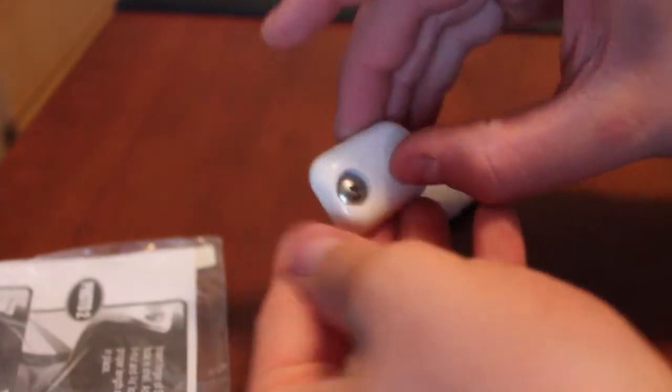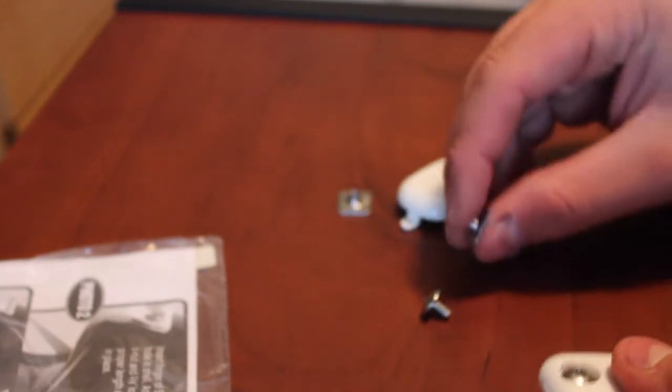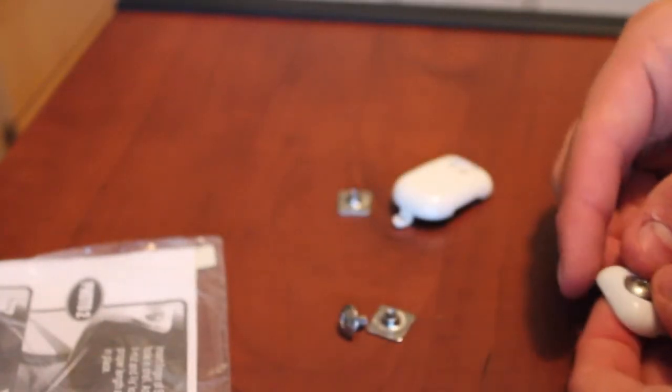Next we have the screws and the back of the screws. These just go through here like that, go through there, and then there's a little washer on the back of the helmet. The helmet already does come with these washers so you can just reuse the old ones — that's not a big deal. So that's all the stuff for the strap lock itself.